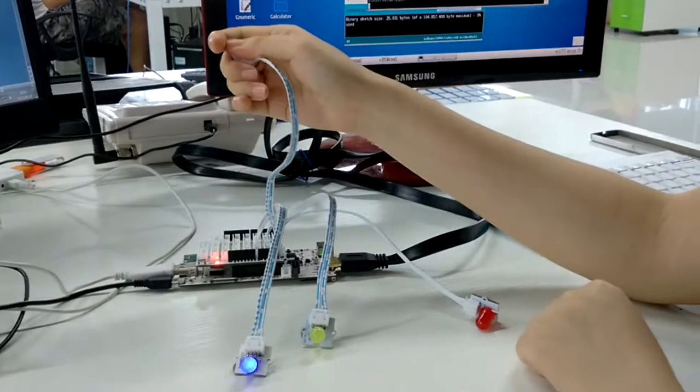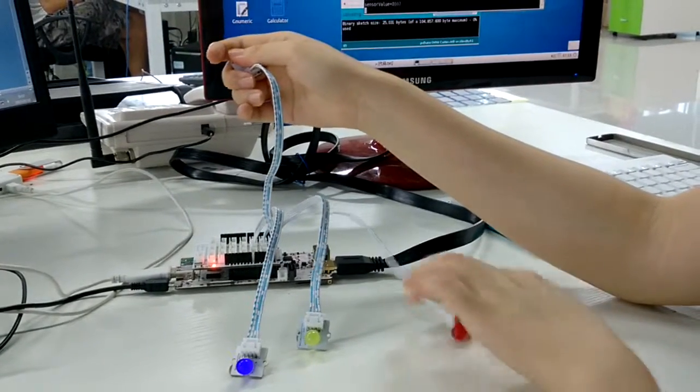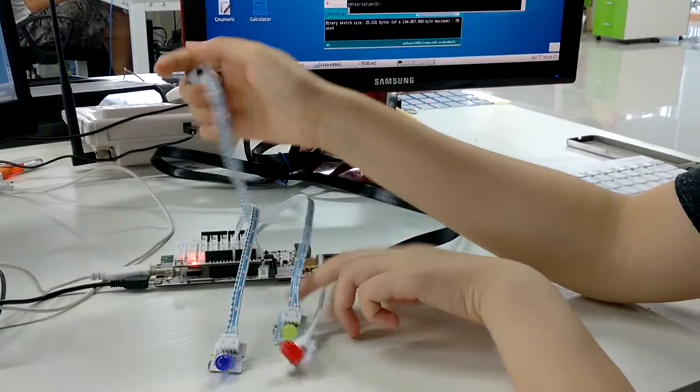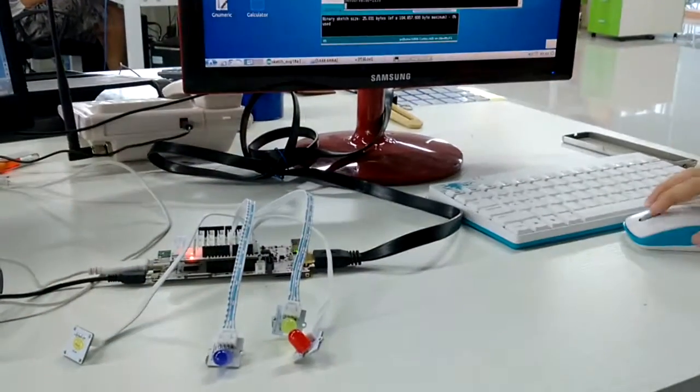And when the temperature changes, you can see different LEDs light up. You can get this code from our website.